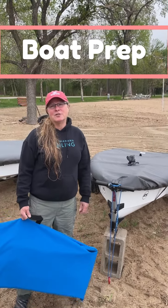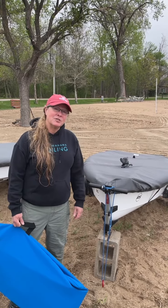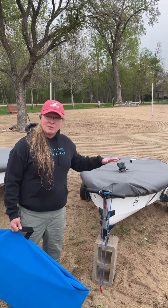This is a video for instructors and coaches to understand what we are going to recommend for procedures during the day that you have a sailing school class. We're going to start with the prep.